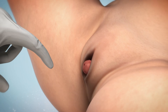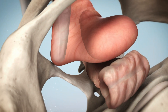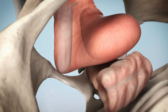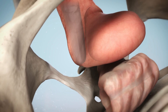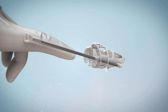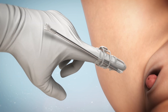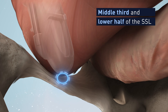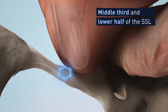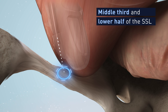Begin by inserting a gloved finger into the vagina to palpate and identify the landmarks along the sacrospinous ligament, sweeping from the ischial spine to the sacrum to have an image of the ligament in your mind. Next, use the finger guide and repeat the palpation of the landmarks and focus in the target area — the middle third and lower half of the SSL. This is usually approximately one finger breadth off the sacrum.